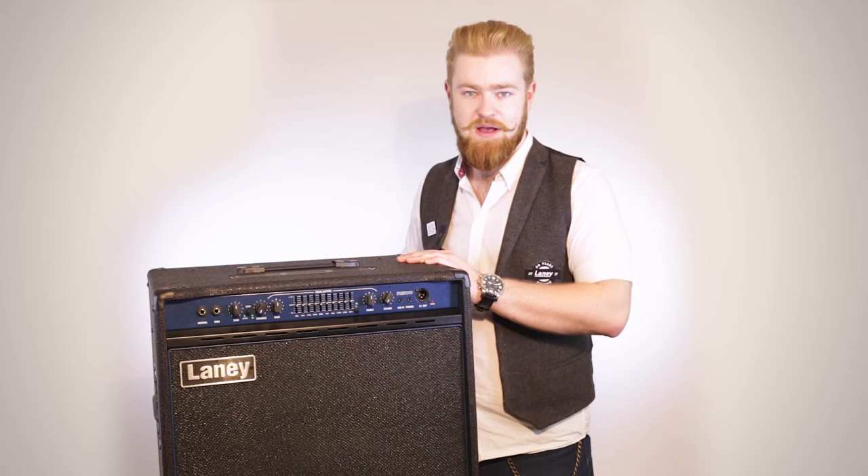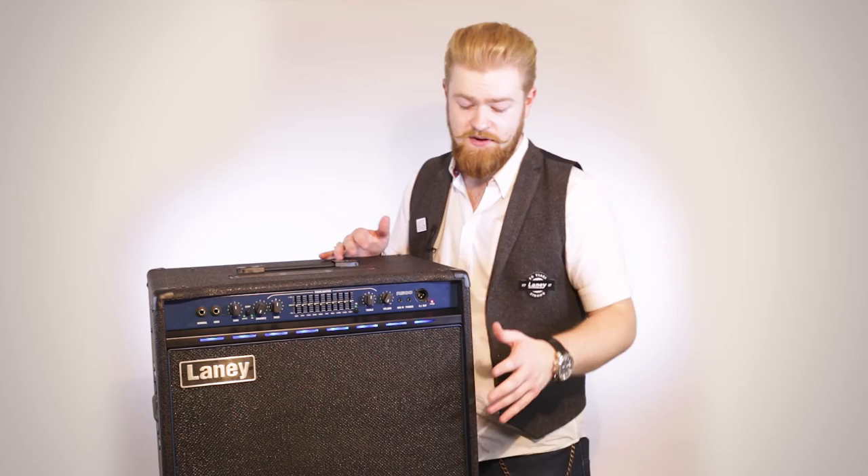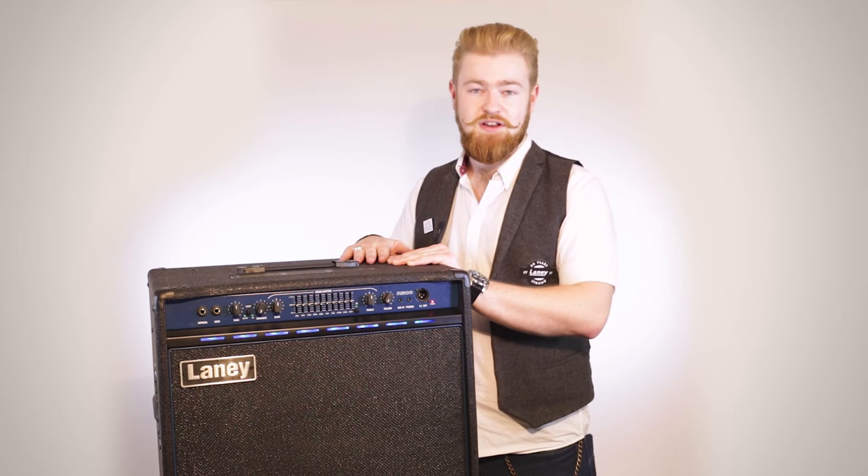You've got your standard power, and when you turn it on and off you can see the lovely LEDs that are inside there — sort of neon blue. So it's a really cool looking amp. It matches the rest of the range.